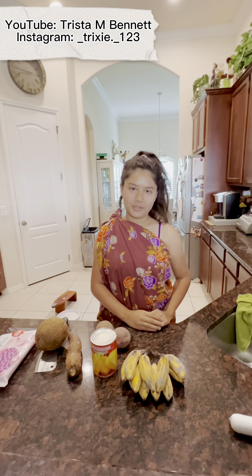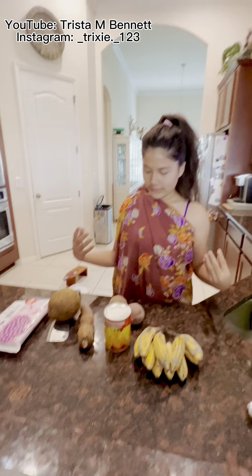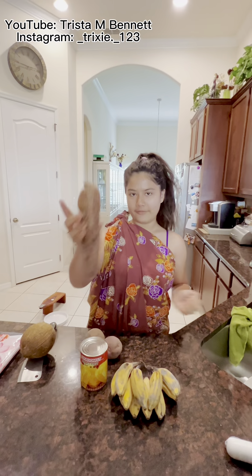Hi everyone, today I'm going to show you how to make Bilo Bilo. First of all, as you can see, we have an ingredient that will be first half cassava.